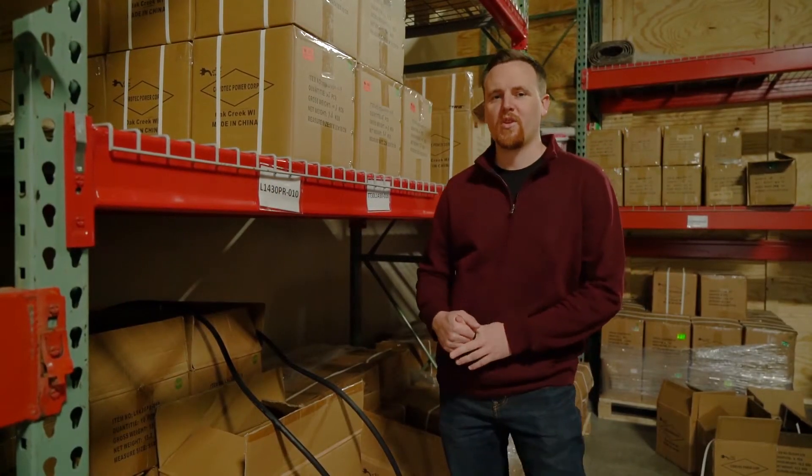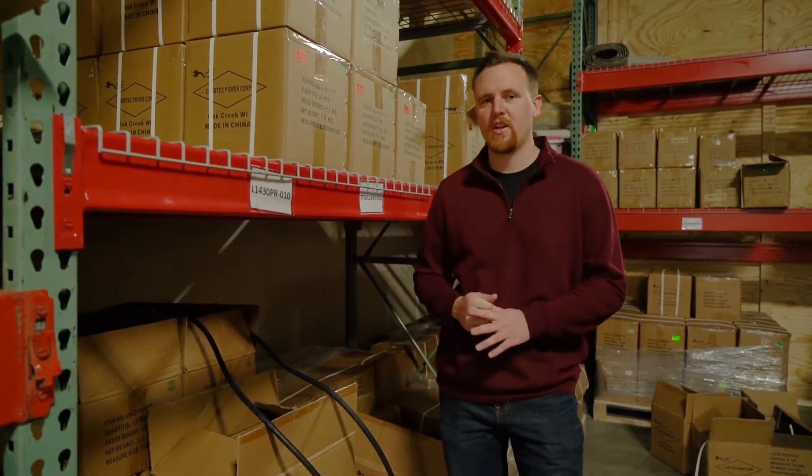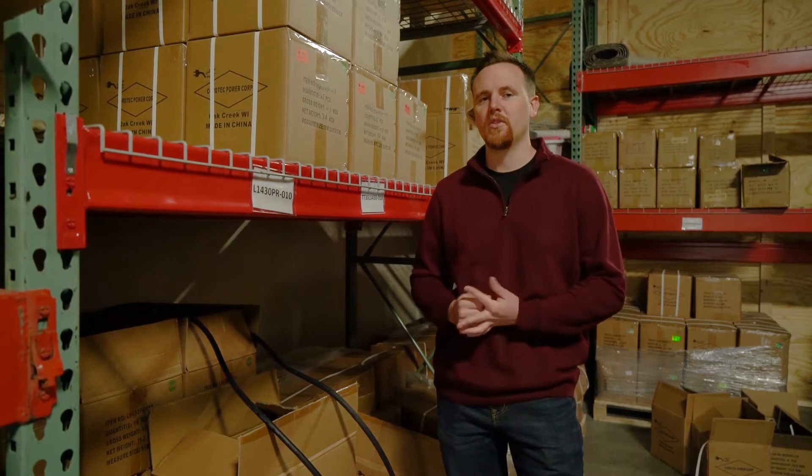Hi and welcome back after a long time working from home. I'm Chris with AC Connectors and we're going to go over a couple different products that we have for you to help reduce voltage drop.